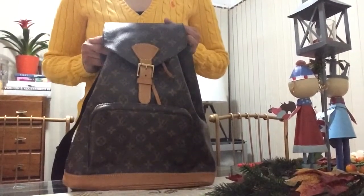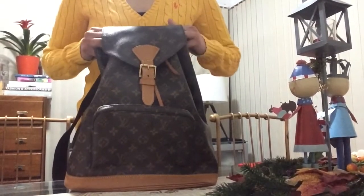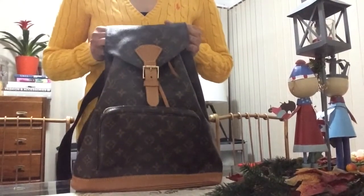This is my vintage GM size — the biggest size of the Montsouris from Louis Vuitton. If I remember correctly, this is their very first style of backpack.